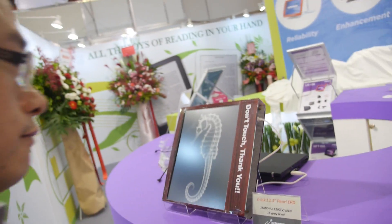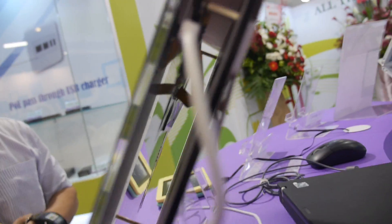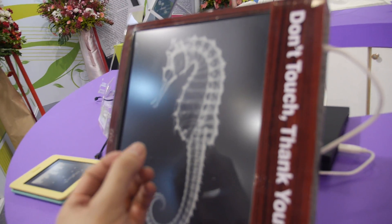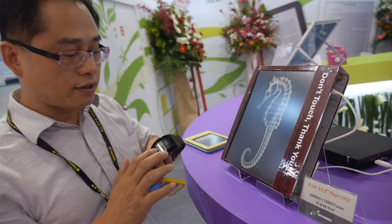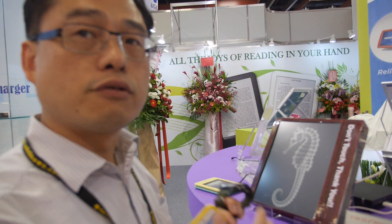This here is a 13.3-inch e-ink Pearl display. It's going to be ultra thin and the panel will be plastic, not glass. It cannot be made flexible at this moment — right now it just shows the high resolution capability.